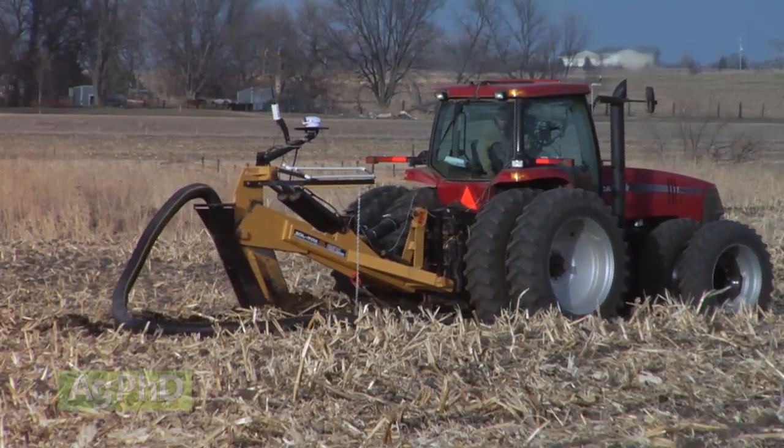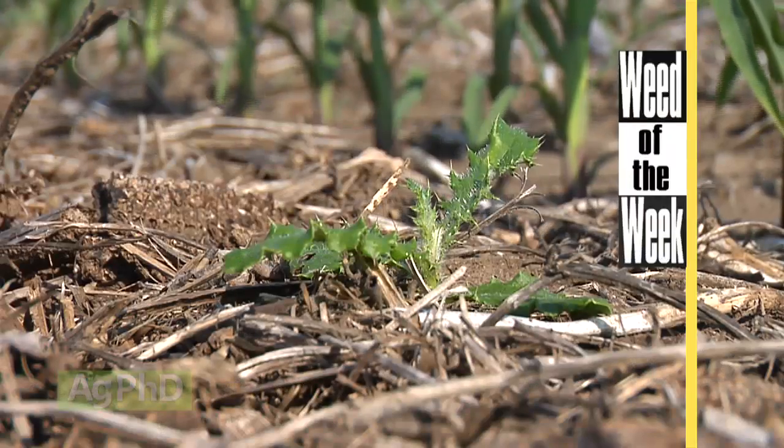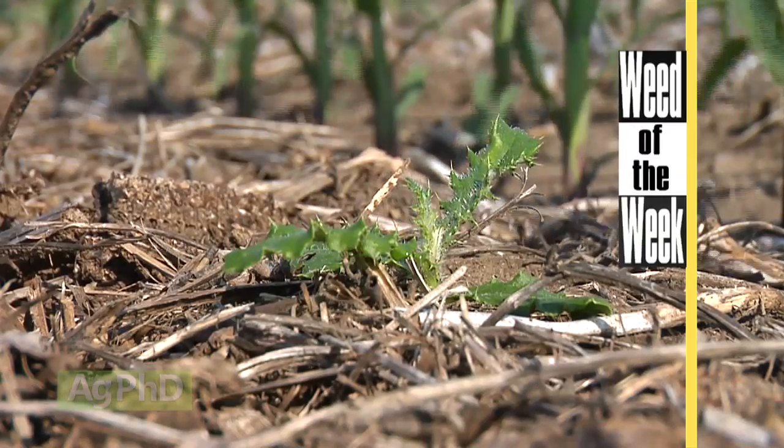One other thing you certainly have to get done right now this year is controlling our Weed of the Week. We'll show you how to stop this tough weed coming up later in the show.